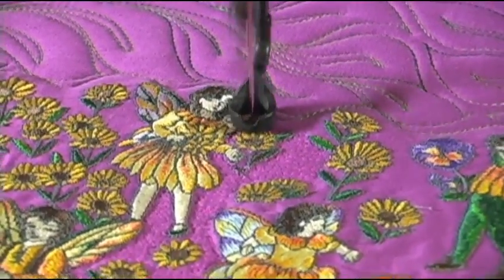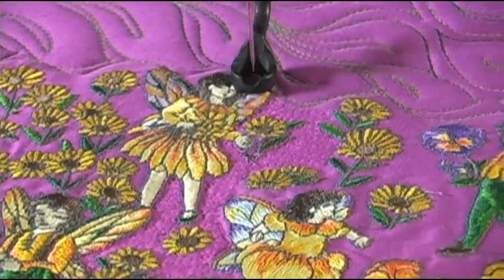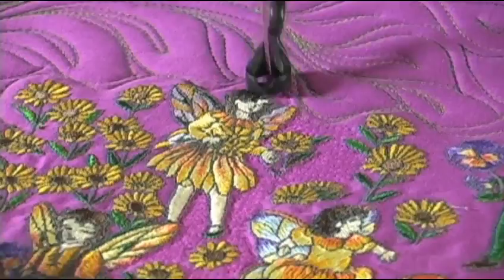It's faster than outlining every little bit of this embroidery, because there's so much embroidery here. But of course you could do that too.